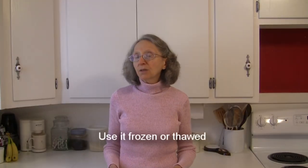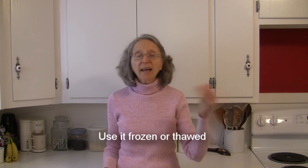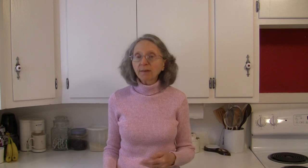When it comes to using your frozen squash, you can just take it frozen and add it directly to whatever food you're going to make.